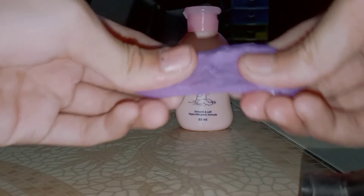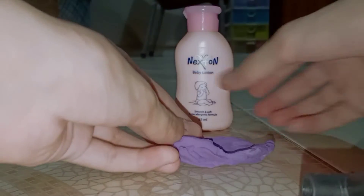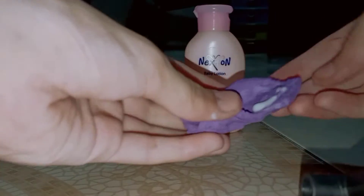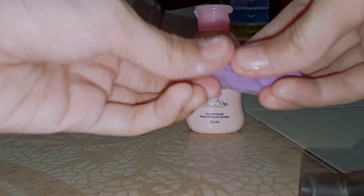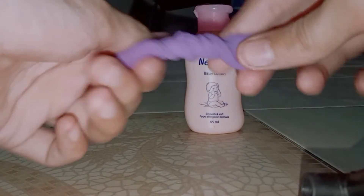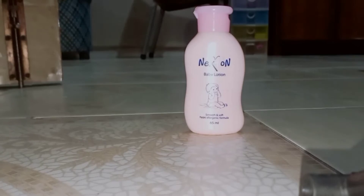First we will take our clay and stretch it like this, then we will apply lotion. When it dries it will be hard, but when you scratch it it will be soft. So we will use lotion or powder. Then we will roll it into a roll shape — here you can see I have it cut like this.